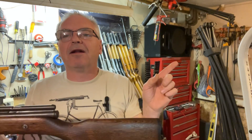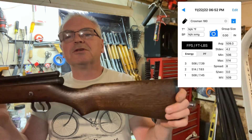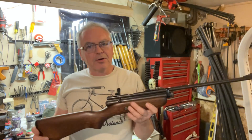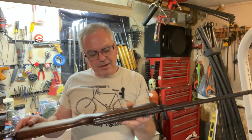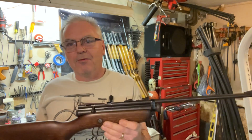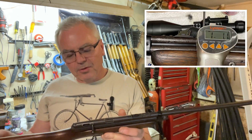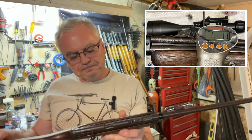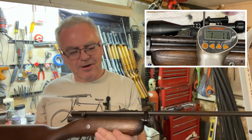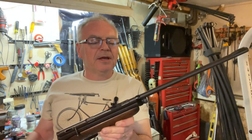I'll put the data right up here so you can see it — pretty small spread, though I only did three shots. Then I did a couple of trigger pulls with the Lyman trigger pull gauge and got an average of one pound, one ounce. That's a pretty sweet trigger — no wonder I can shoot it so well.